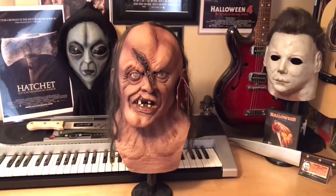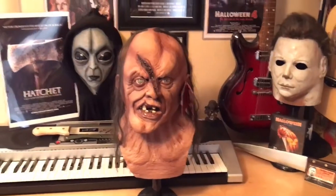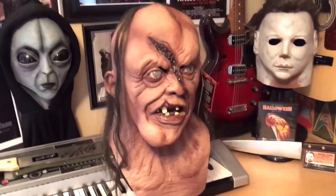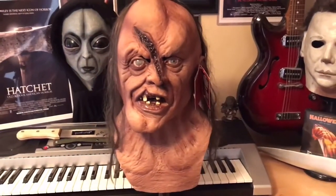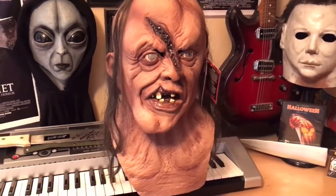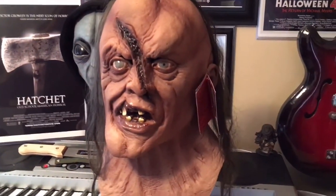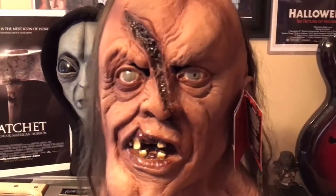So here are my final thoughts and ratings on this mask. If I had to give it a rating out of 5, I would honestly give it a 5. Trick or Treat Studios did a great job on this — the detail is amazing. I picked this up for about $58 on Amazon, and you really can't beat the price. If you're a fan of the Hatchet series, I definitely recommend picking this mask up.